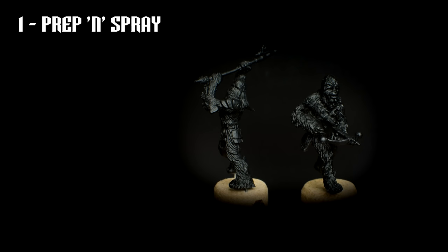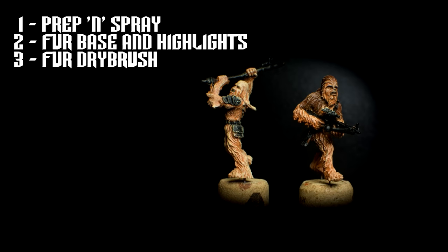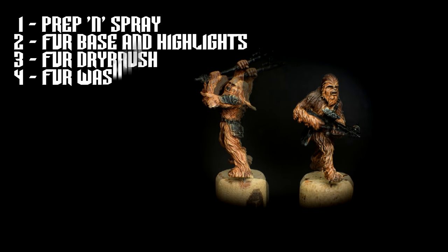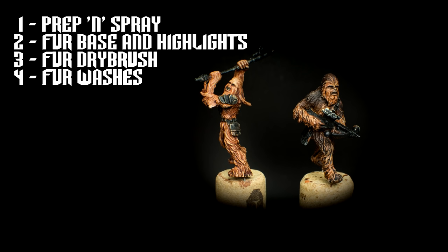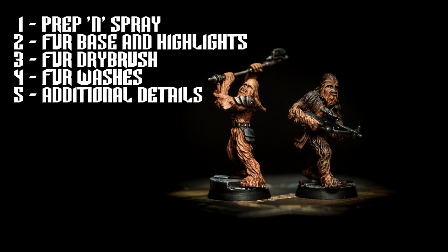We'll prepare the Wookiees by removing mould lines, filling in any gaps, and spraying with a primer. We'll then give the fur a dark brown base tone, followed by a couple of layers of highlight. We'll follow this with a light coloured drybrush to articulate the texture of the fur, then complete the fur with dark washes to strengthen the shadows and enhance the texture. Finally, we'll paint the remaining elements including the weapons, accessories, and facial details. Let's begin.